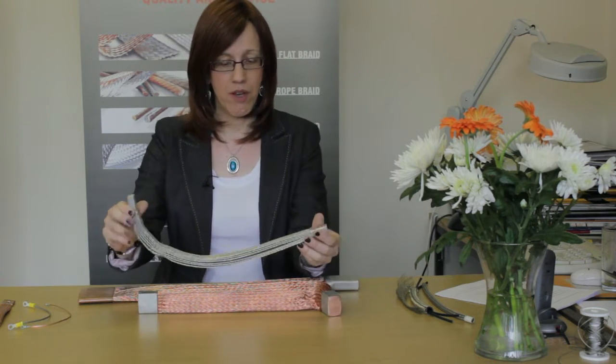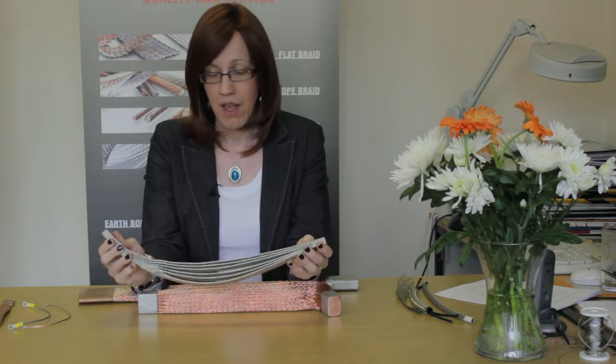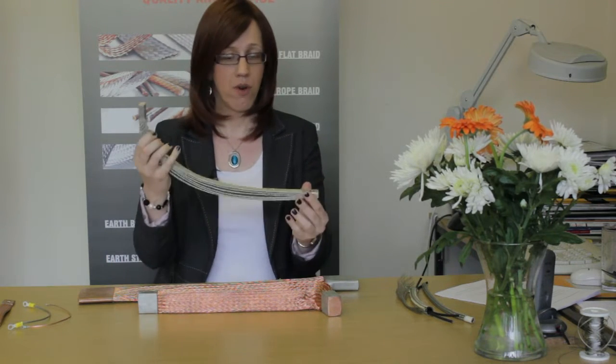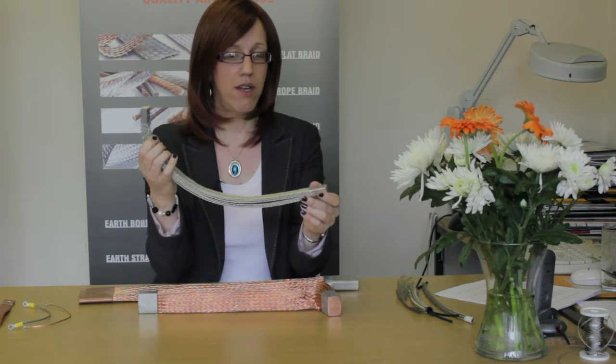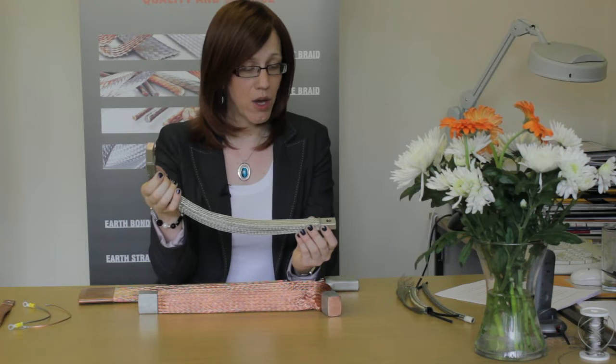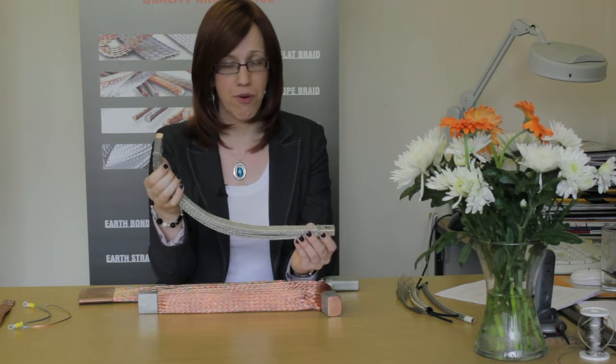I've got a couple of our power connectors here. This for example would be used for connecting a standby power unit into a busbar system, and what we've got here is a very flexible connection. We're going through 90 degrees in a short, relatively short distance, and this would be really quite difficult to do with a cabled alternative.